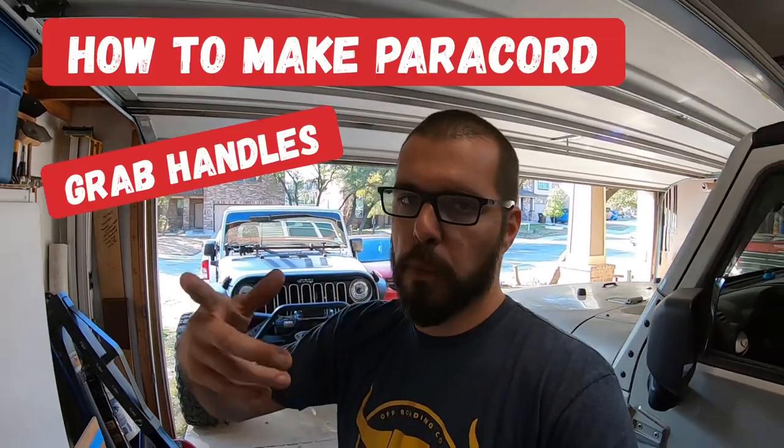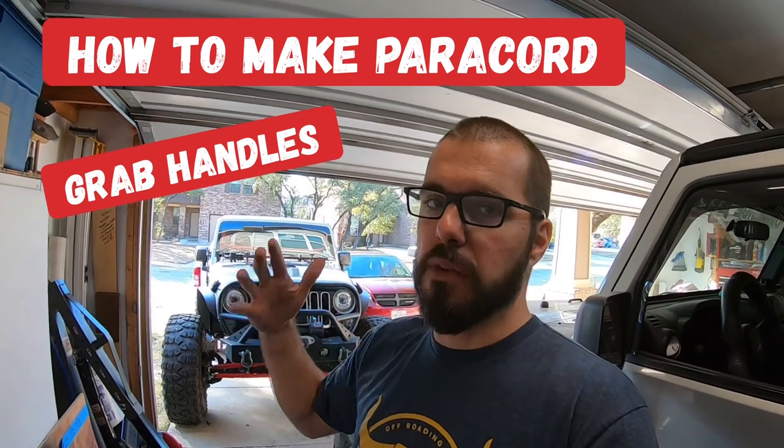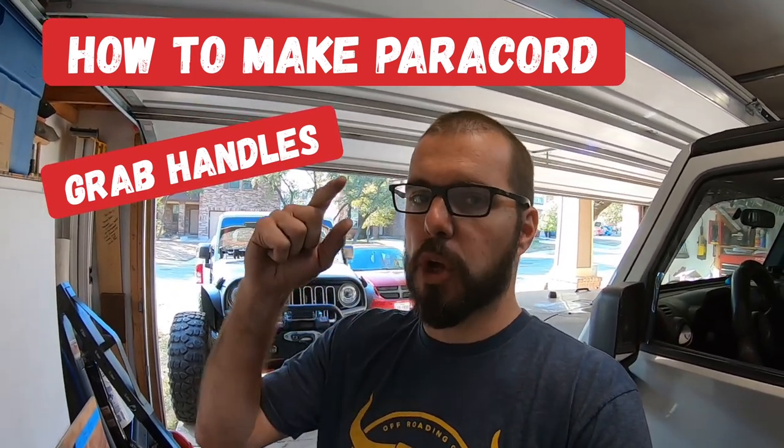Hey everybody, welcome back. Dan, War Paint JKU. I'm going to very quickly and very inexpensively show you guys how to make your own paracord grab handles. They're really really awesome. Let's check out where you might want to put them on your rig.